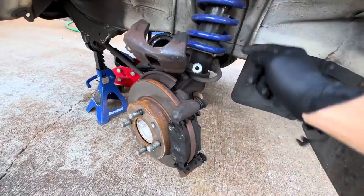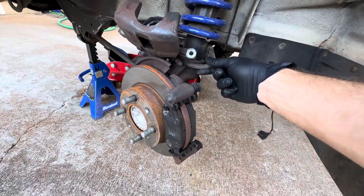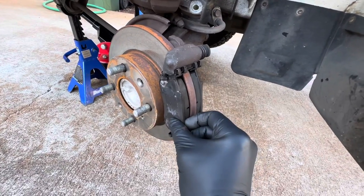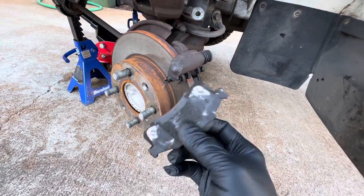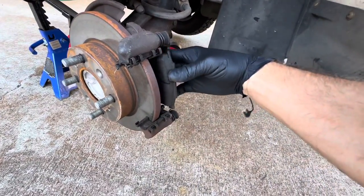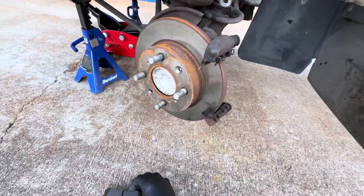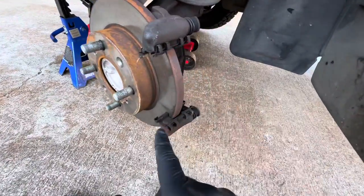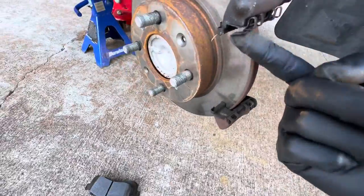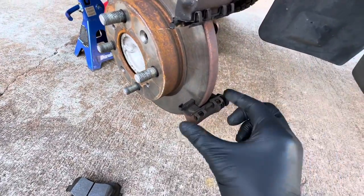I set the caliper up here because you don't want to put tension on the brake line. These pads are actually pretty fresh, but they're very noisy and the owner does not like them, so we're going to pull them out. We're going to clean this brake hardware really good and then lube it up.